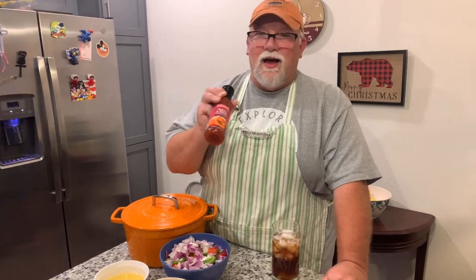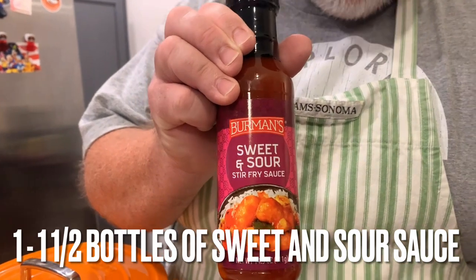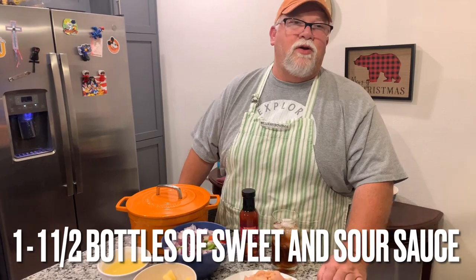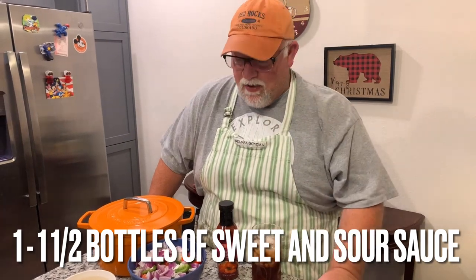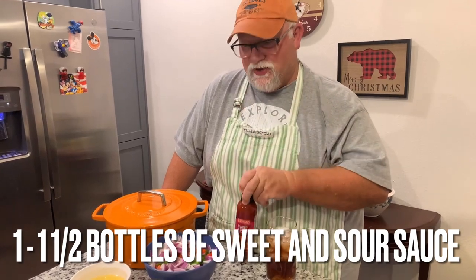Welcome back to the kitchen. I'm Gary — I got my sweet tea. Let me tell you the ingredients. The reason I call it Semi Homemade is because I don't make the sweet and sour sauce, I buy it. This is from Aldi's. If you don't have an Aldi's, you can get it at Walmart or whatever your local grocery store is.